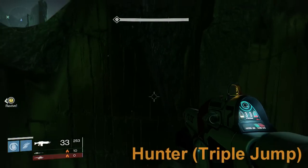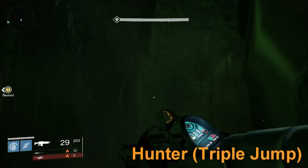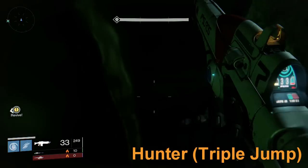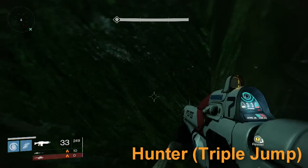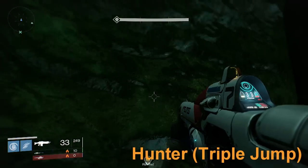Alright guys, I hope you enjoyed the Jerky XP video right before this. Now, this video is pretty much how to show you guys how to cheese the Ogre Bridge, which is the second part of the Crota's End Raid. This works on hard or normal difficulty, doesn't matter.